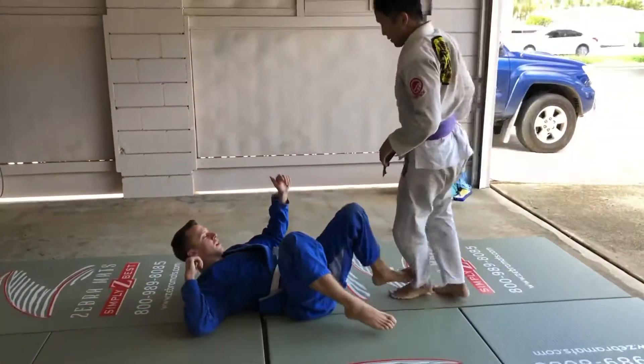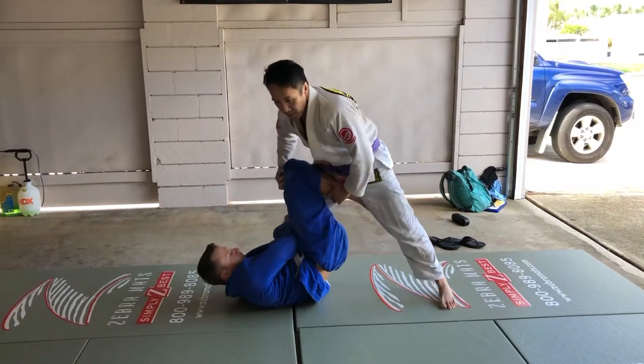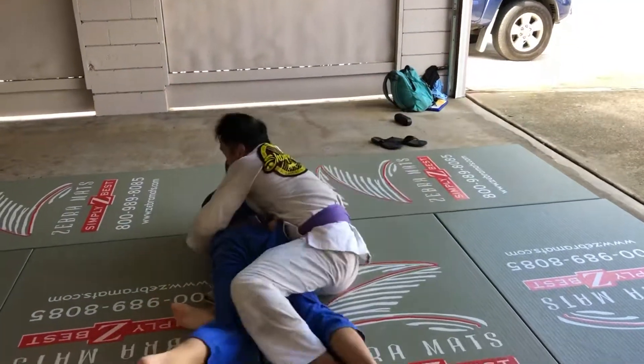So I'll show you one more time in real speed. Single X to the back. You got me in single X. Push that knee down. Hook it. Grab the butt. Roll. Take the back.